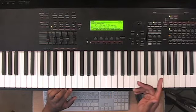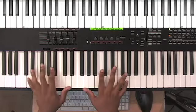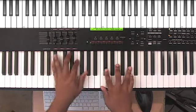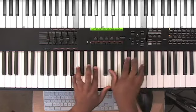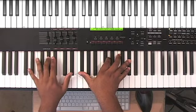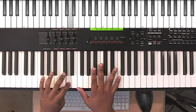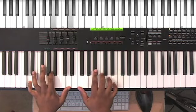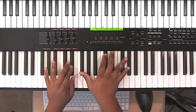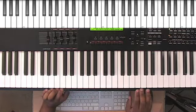What I did was I layered a couple of sounds. I layered the piano and an electric piano, and I got a nice sound — something like what Israel would use. So it was really nice.